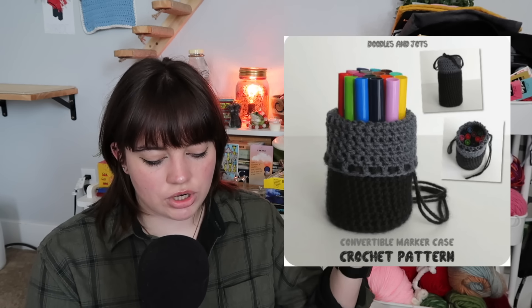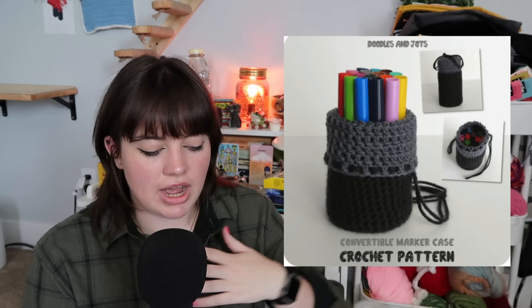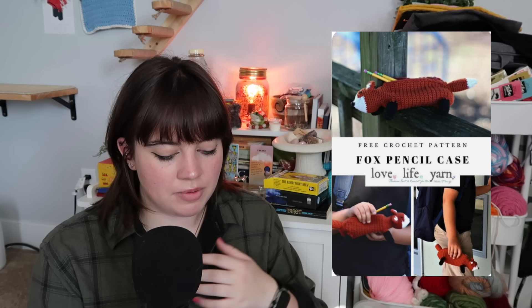There's also this tulip bag for pencils and pens, and if you're looking for a more sophisticated look, there's this marker case — like a mini drawstring bag. You can also get this box pencil case pattern or a unicorn pencil bag. So you've got many options and many different kinds. That is all for pencil pouches and pencil cases.